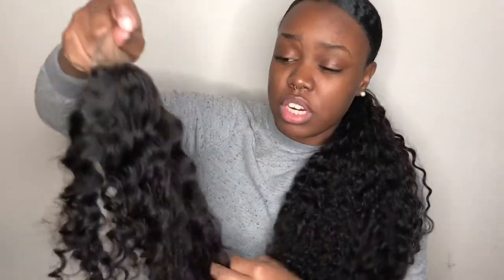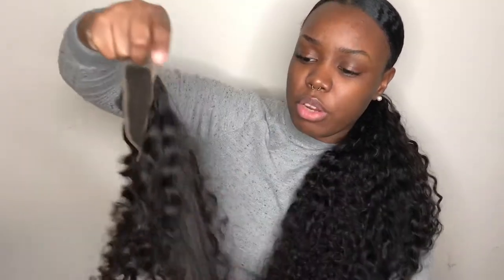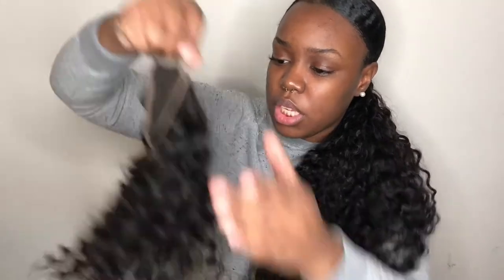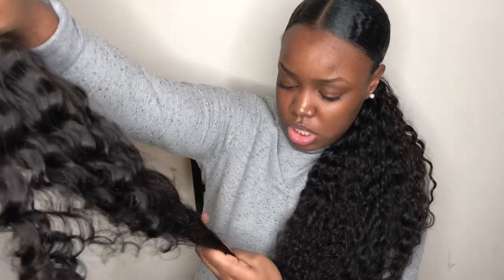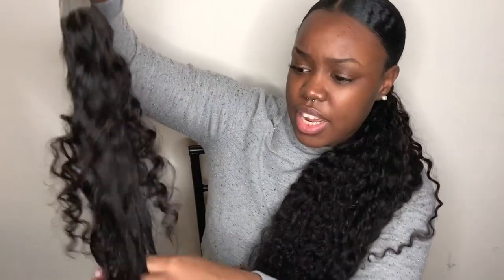I am getting some shedding already though. I don't know if that's just because I'm being rough or what, but some hair did come out. I got more hair coming out. So we just gonna hope that that's just loose hair and not like what the hair is going to do when I install it. We just gonna put that down, because that's not looking too good.